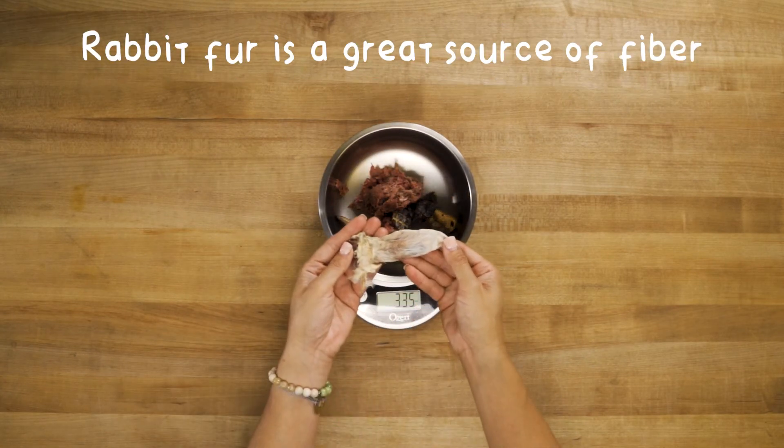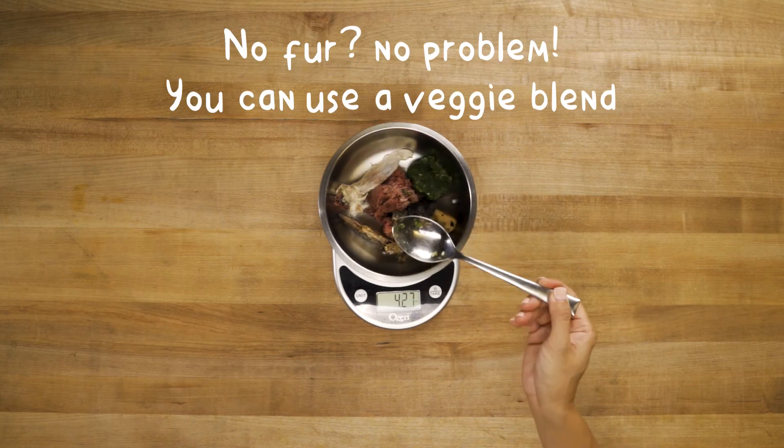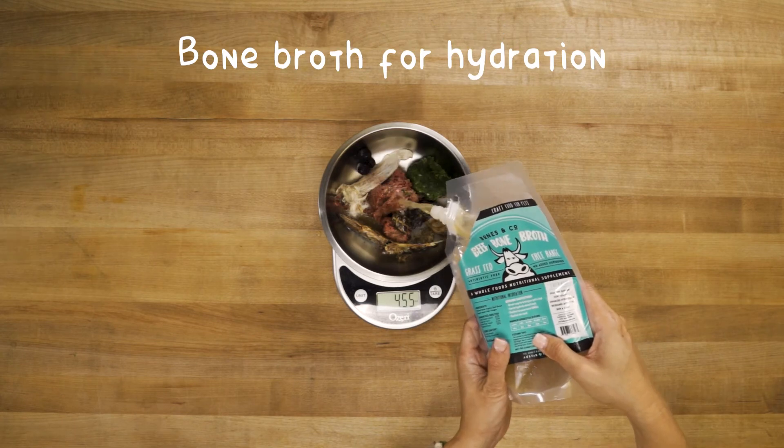For fiber, we're adding rabbit ears. Fur is great for the colon, gently massaging your dog's intestines as it goes through the digestive tract. If you don't have any fur, you can add a veggie blend for fiber, a few berries as an antioxidant, and bone broth for hydration.